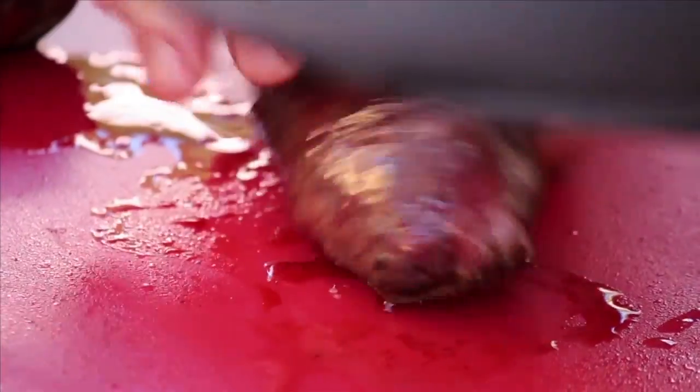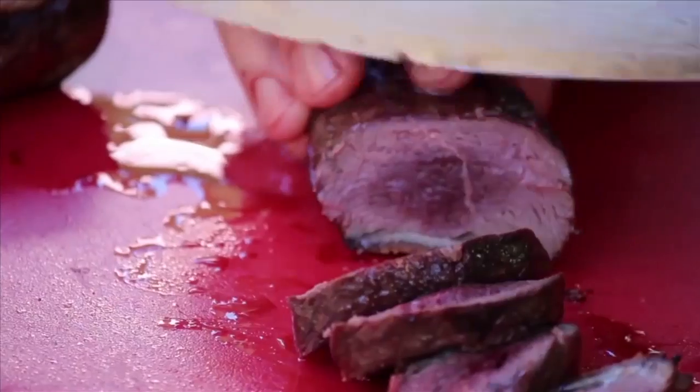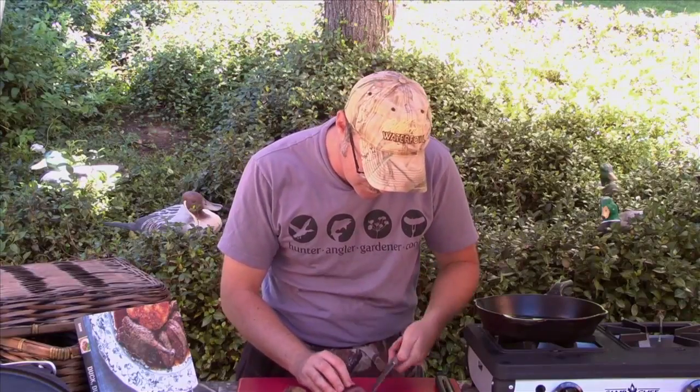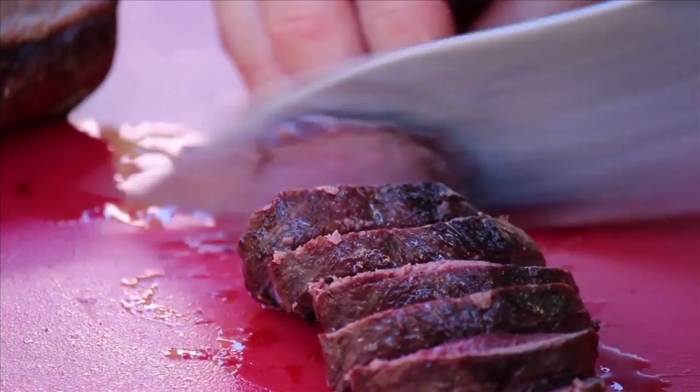When it comes time to cut the duck breast, that's when I turn it over — it's just a lot easier to cut that way. That's a solid medium. If you want it less cooked, you cook it less on the skin side. I kind of like my duck medium, just the way I like my steak, but it's your choice. Scott, I know you like your duck a little bit more on the rare side. I'll see you next time.